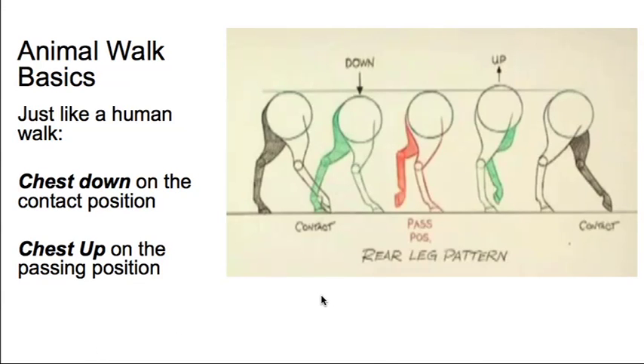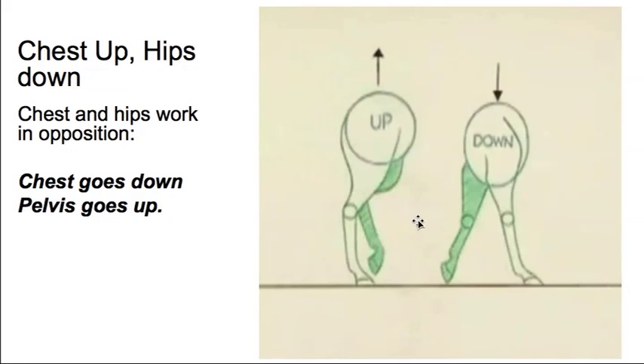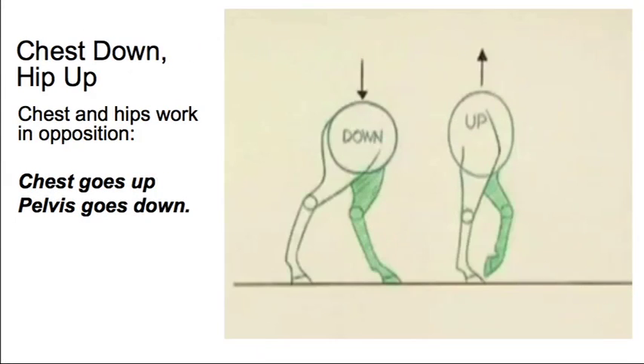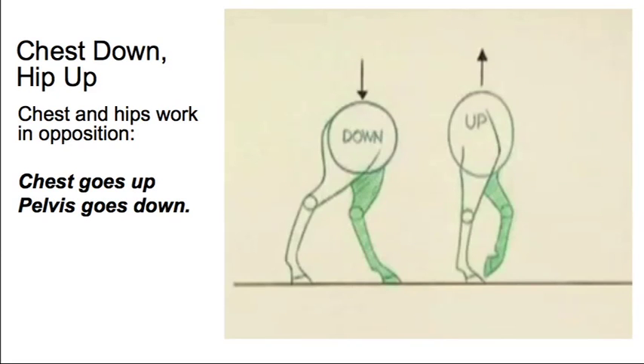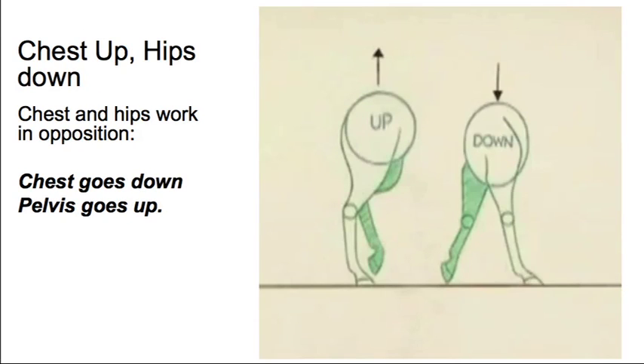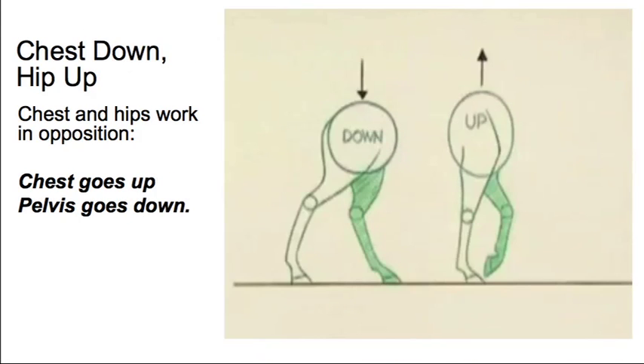You'll also find that the front of the horse is just the same. The chest goes down on the contact position and then up on the passing position, just like the back legs. In the horse walk, when the pelvis is up, the chest is going to be down, and conversely when the chest is up, the pelvis will be down. So you get this effect: chest up, hips down — chest down, hips up. Front and back go up and down in opposition to one another.